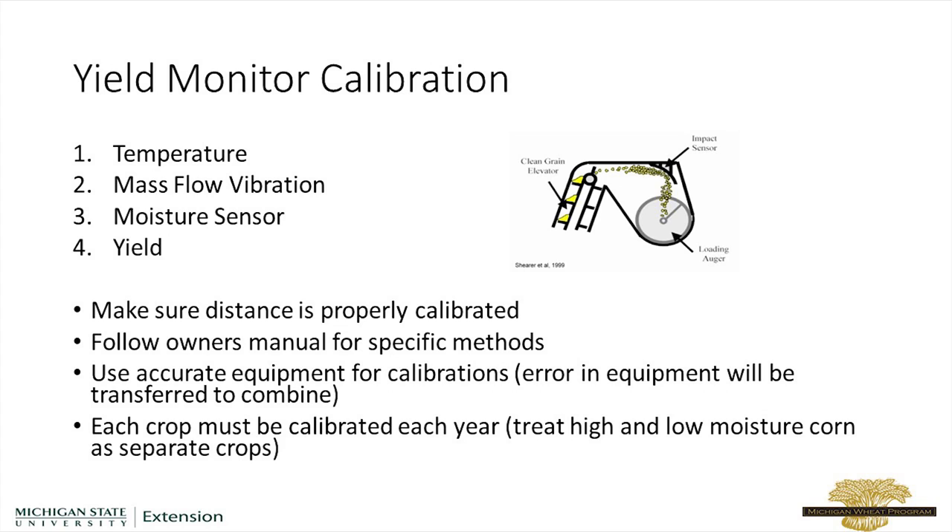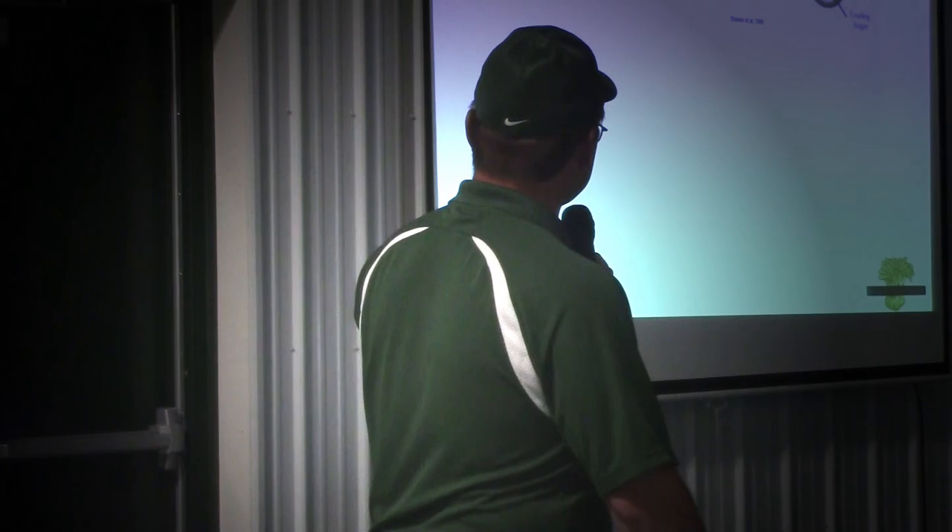You need to make sure that sensor isn't reading. If it's reading when you're sitting still, it's going to sense that you're actually harvesting when you're not. Then we need to calibrate the moisture sensor, and then the thing that everybody tends to do when they say they calibrate their combine is the mass flow sensor for yield. So that's one of the four components of calibrating the yield monitor.